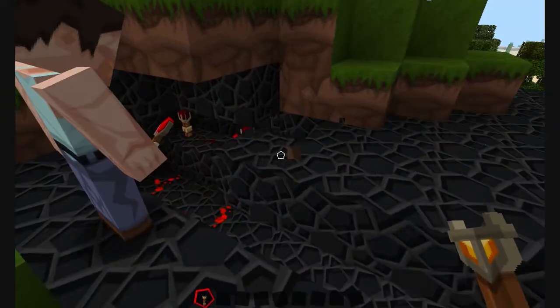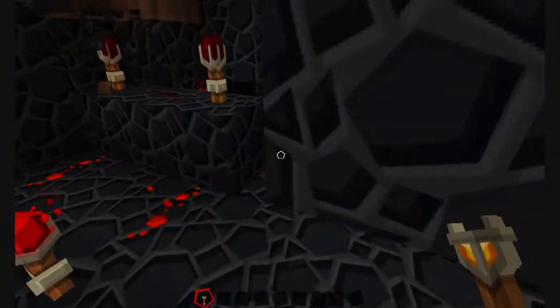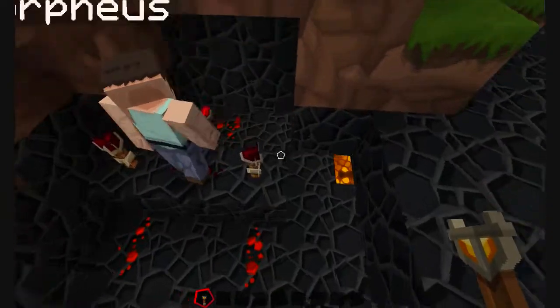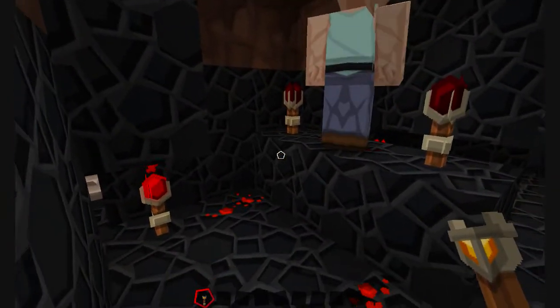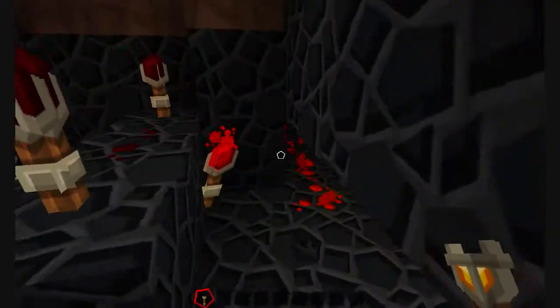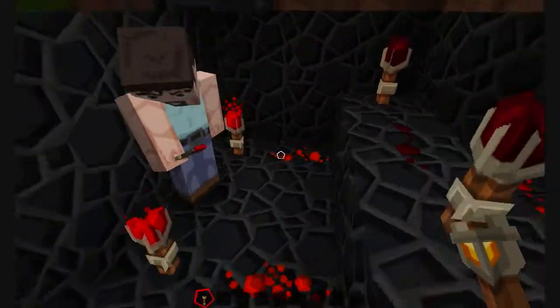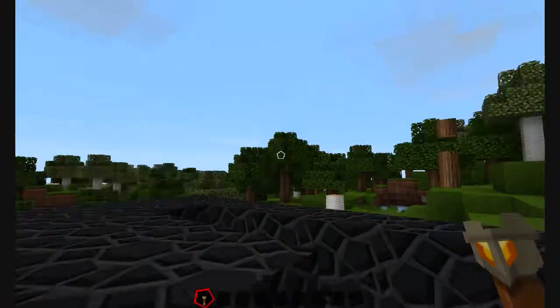Would you mind explaining the AND gate again? Basically, the charge will only get through when both torches are activated. In this case it's when both charges are deactivated. The redstones next to me are the primary charges. When you activate these, the AND gate is open. When one of them is destroyed, the AND gate turns off.